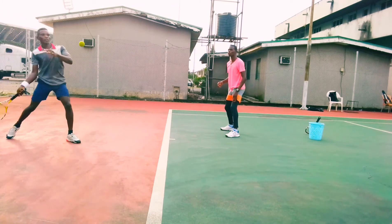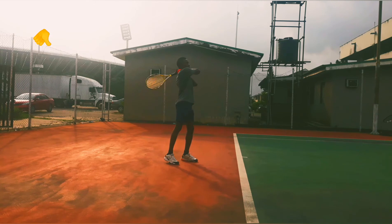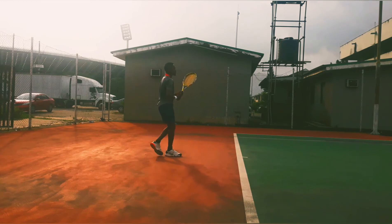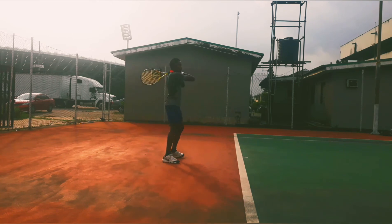After a lot of ball feeding and correction, here are the results — watch to the end. At this particular point, he was able to have more angular rotation on the ball. His balls were reaching the baseline. He was in control.